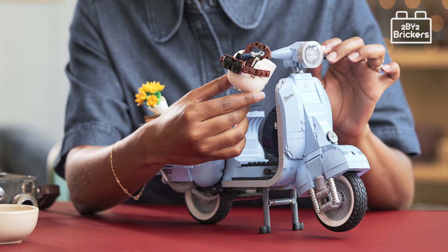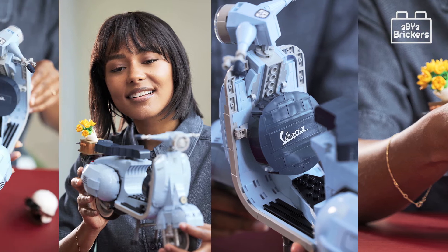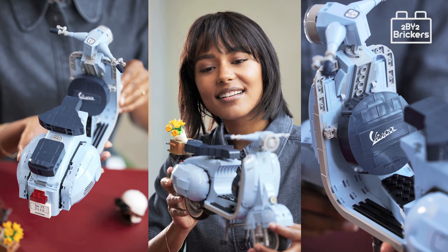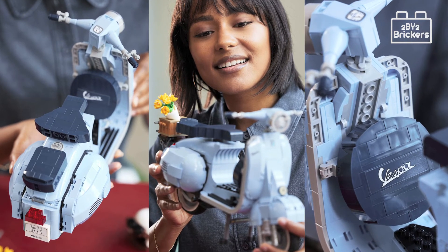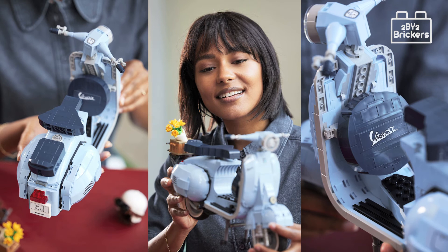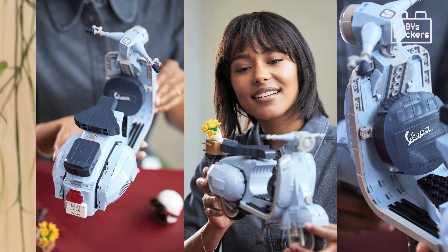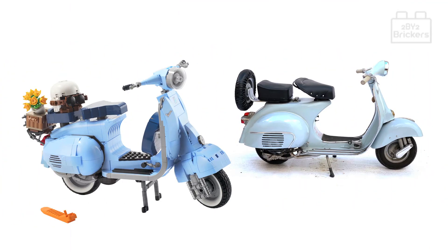This Lego model includes lovely details and authentic features. These include a front wheel mounted on one side, two seats, a removable engine cover with a brick-built engine beneath, a functioning kickstart, and working steering. Finishing touches include a Vespa logo, a classic 1960s Italian license plate, a spare wheel, a helmet, and an accessories basket with a flower bouquet.